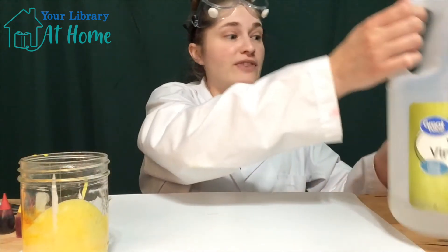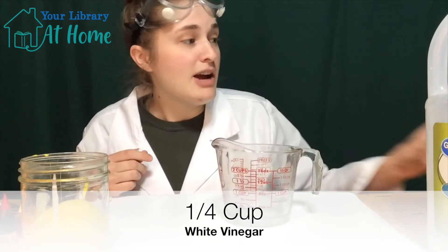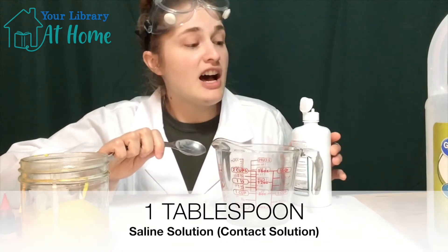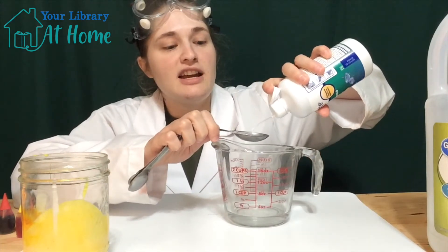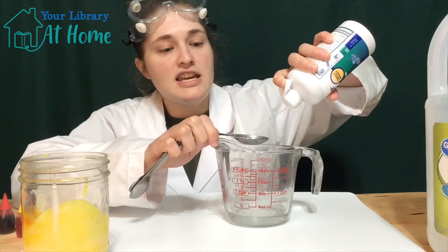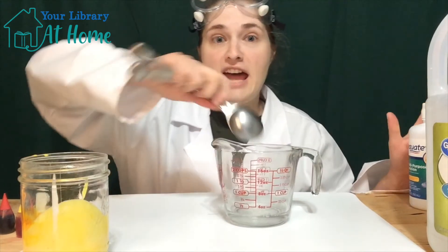Then you need your vinegar. You need one fourth cup of vinegar, and we're going to mix in one tablespoon of saline solution, or contact solution. So let's put that in, pour it in, and stir that up a little bit.